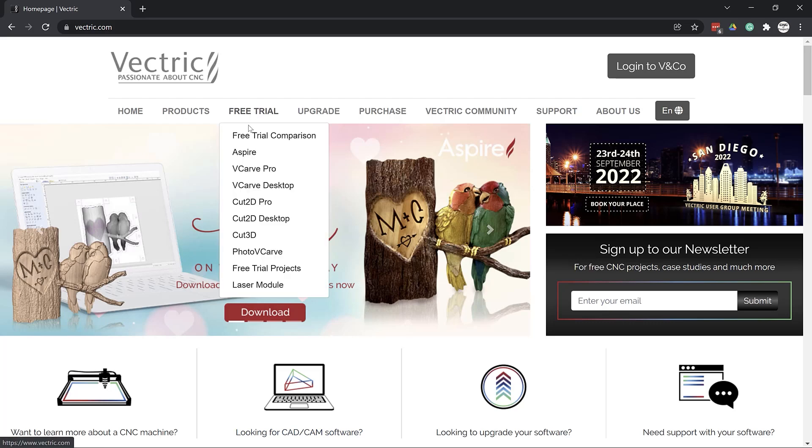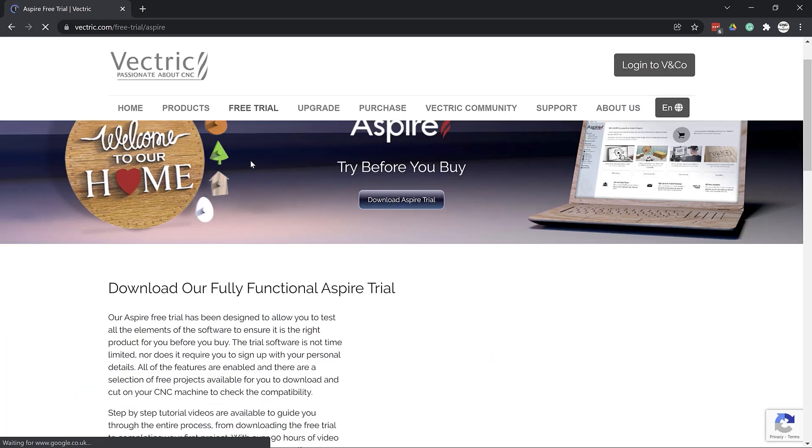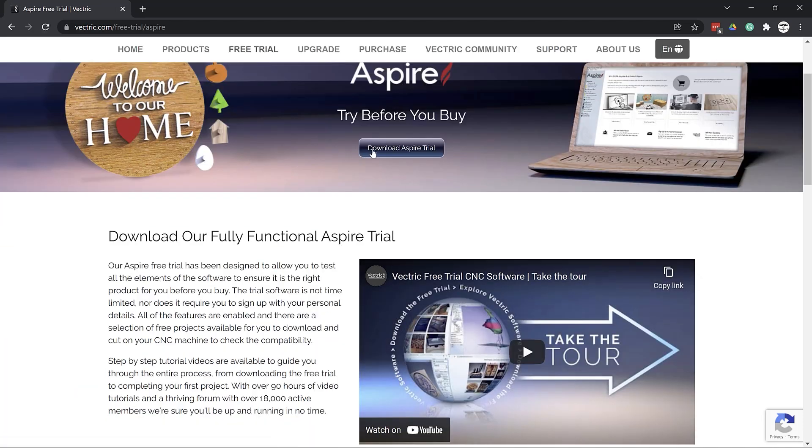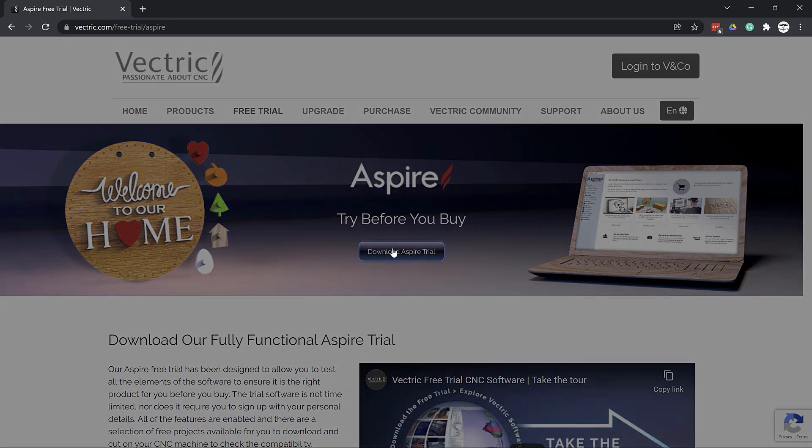If you don't have Aspire yet, if you've been on the fence about getting it, or if you're new to Aspire, then this will be the video for you. Head over to vectric.com, go up to free trials, choose Aspire, click download, fill in a few questions, and you can download and install it for free. Once installed, everything I'm going to show you can be done in that trial version.